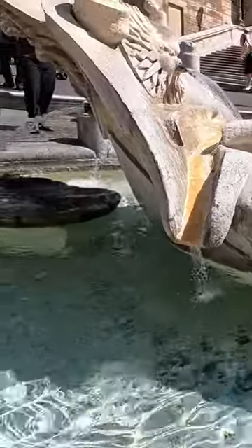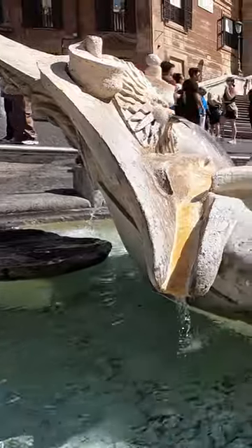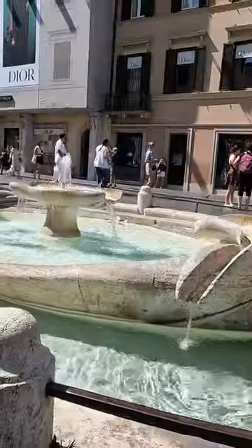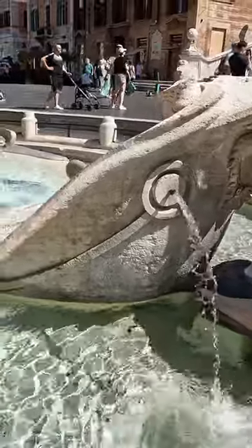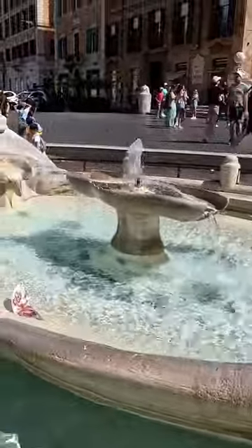We are now in Piazza d'Hispania, and what we have in front is called Fontana de la Barcaccia. We can see that the fountain has a boat shape. Fontana de la Barcaccia, or in English, Fountain of the Ugly Boat, was designed by Pietro Bernini, father of the famous Gian Lorenzo Bernini, who later helped with the creation.